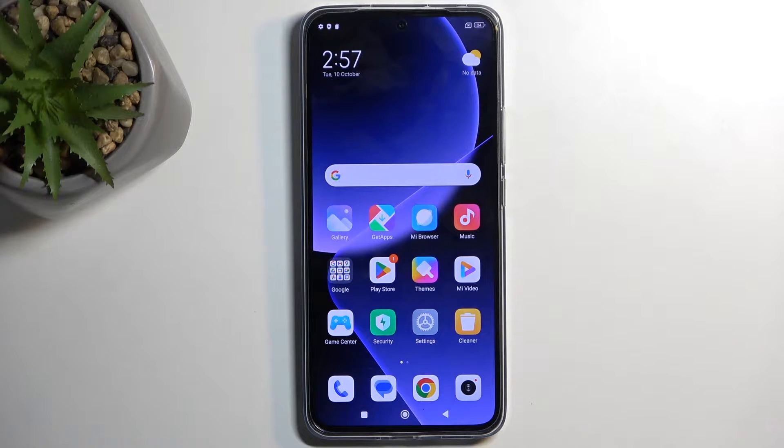Welcome. In front of me is a Xiaomi 13T Pro and today I will show you how you can put this device into safe mode.